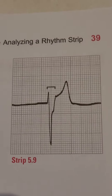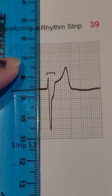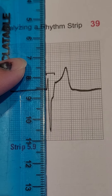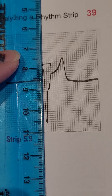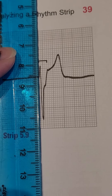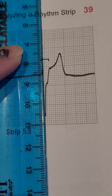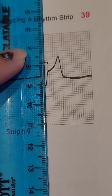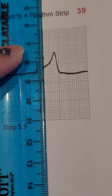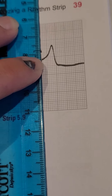Now I'm going to change my ruler to have a vertical edge. And you can see as I go along here, you see the first positive deflection — that's the beginning of your QRS complex right here. And then there's a downward negative deflection here, and a bit of a notch, but it continues to go up. And that's your J point right here.